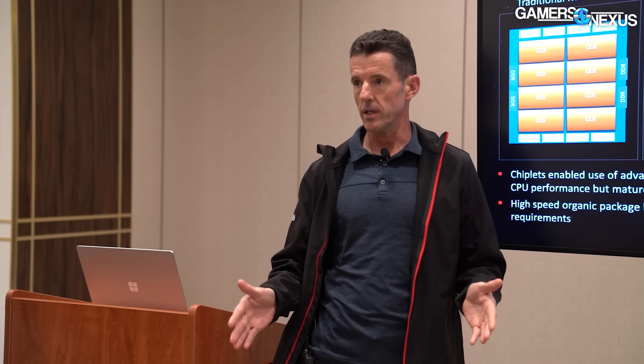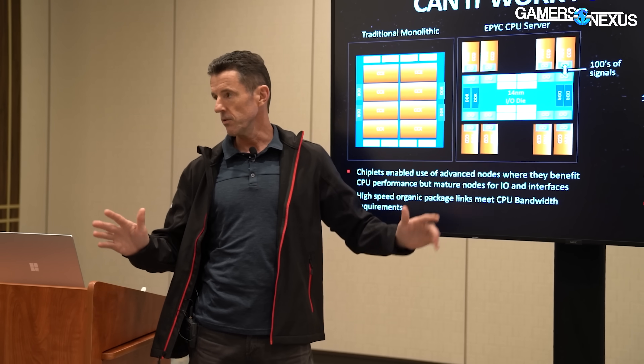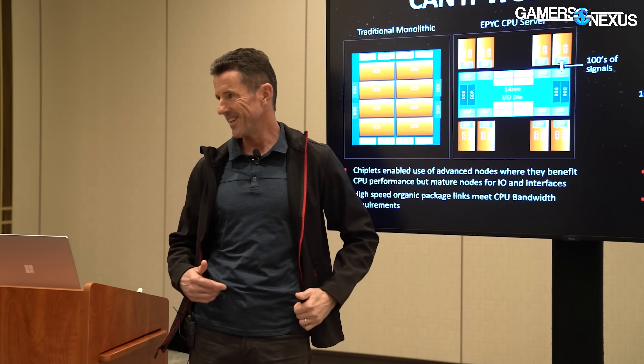That approach plays into why Zen has been able to consistently launch on a fairly predictable schedule — it made a big difference. With chiplets, you can focus most of your engineering team on the stuff that adds the most value, because porting IO from generation to generation is overhead. Engineers don't actually like to work on just technology ports — they want to be doing new stuff, so they're more motivated.